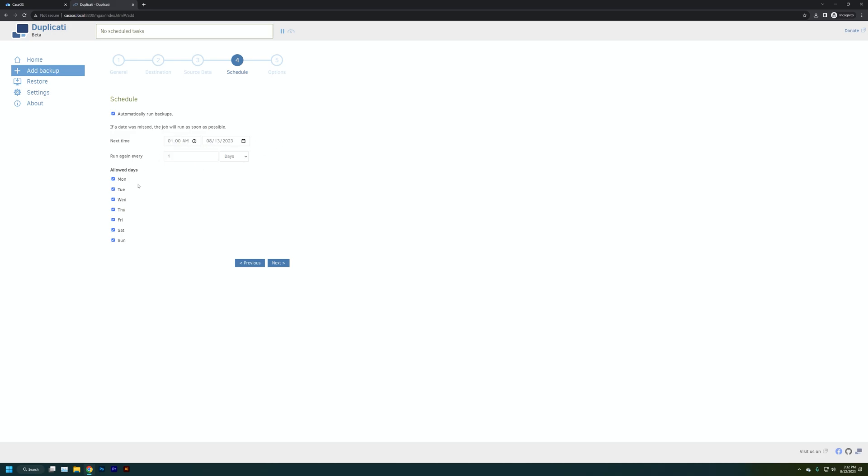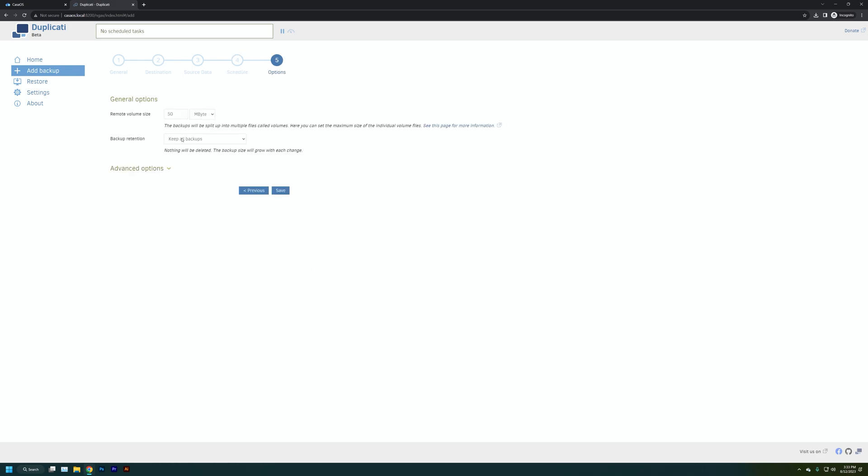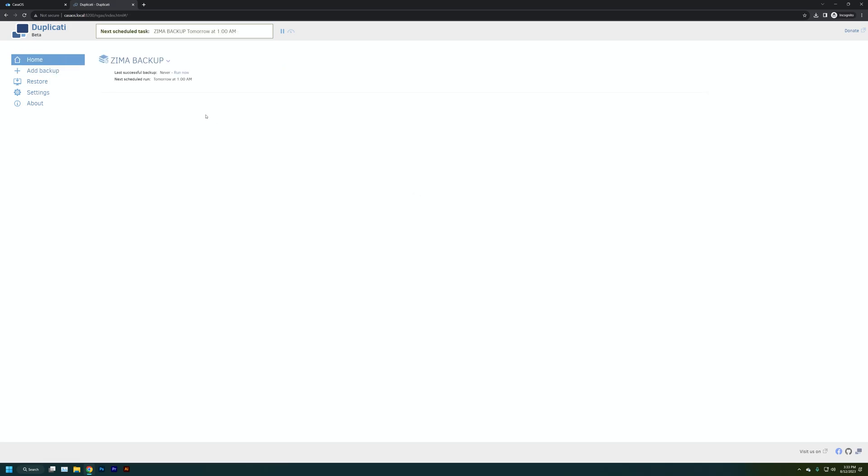We're also going to set the remote volume size to 500 megabytes under the general options, meaning when Duplicati creates its subfolder of data — the zipped folder — the maximum file size will be 500 megabytes. You don't really want to go over that or it'll create other problems. And that's it. We run the restore point manually just to double-check everything is working. It does run a little slower — closer to 20-25 megabytes per second versus 100-200 megabytes per second with a direct copy-paste.